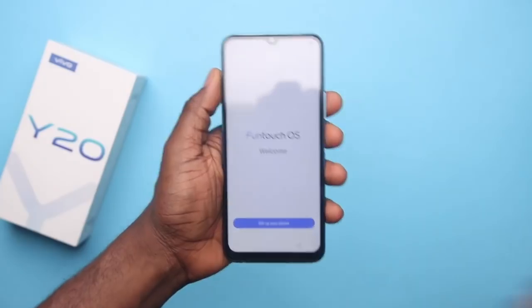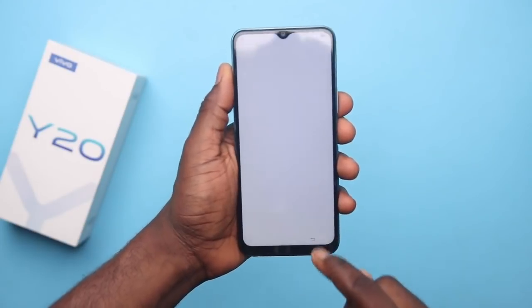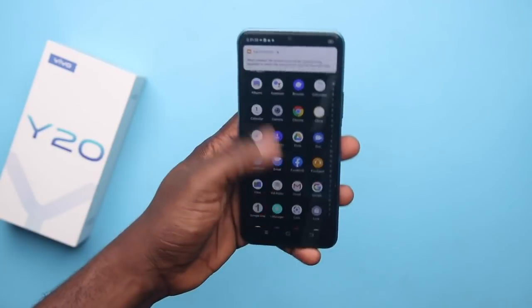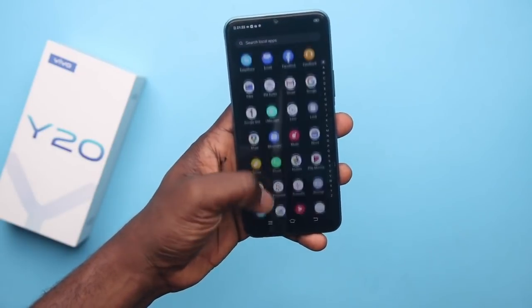Booting into Funtouch OS 10.5 on the Vivo Y20 took a little over 34 seconds, which is just good enough for phones in this range, and the OS seems smooth with the custom skin.